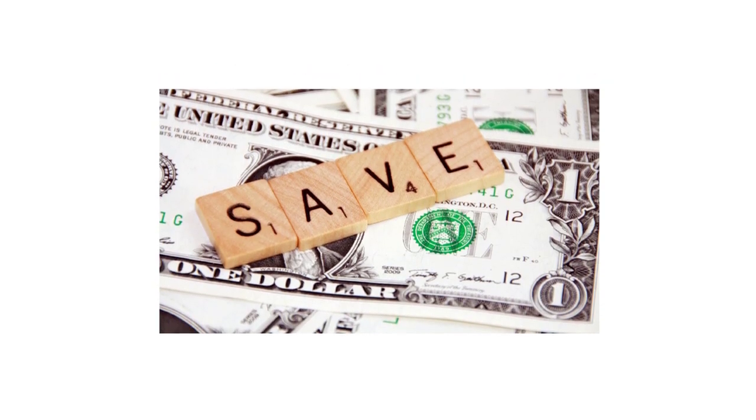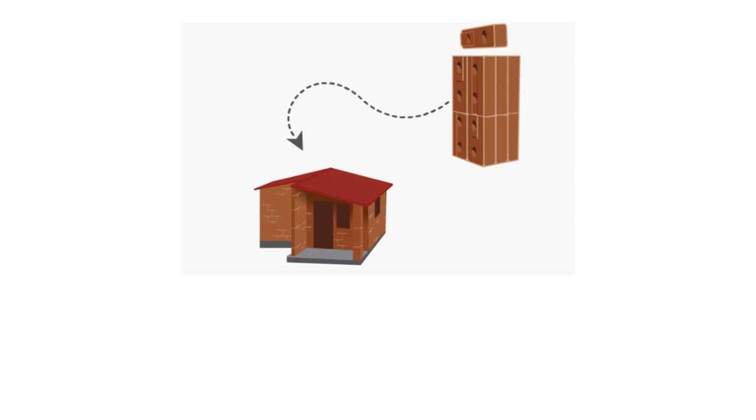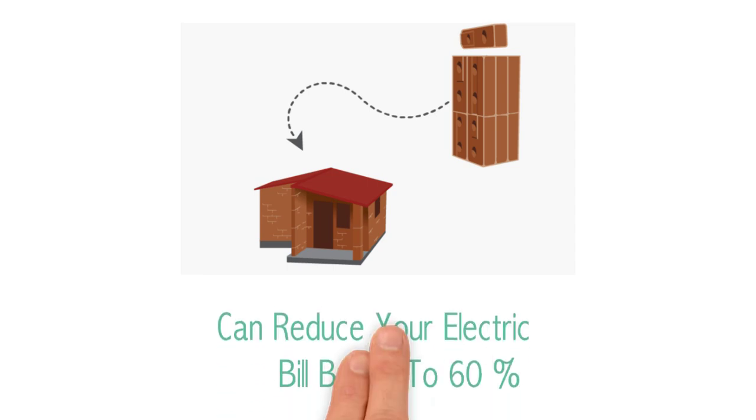Would you like to drastically reduce your construction cost? How about an eco-friendly house — one that reduces your electric bill by up to 60 percent? Yes, up to 60 percent.